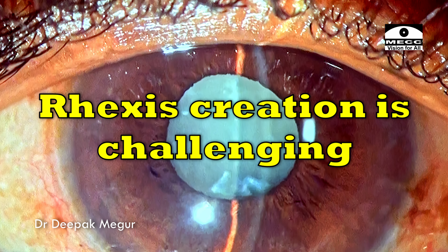As expected, the challenge always is going to be the rhexis creation. The nucleus usually is very soft and not difficult to manage. So, let's begin.